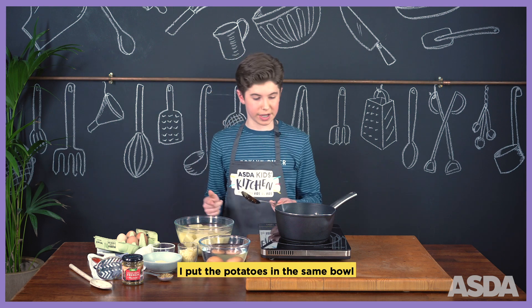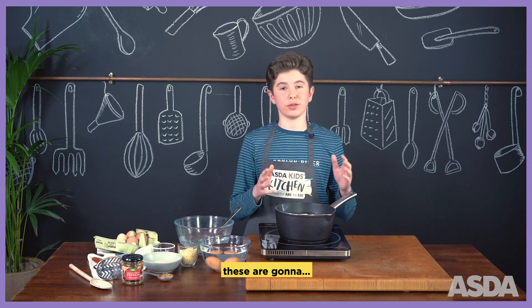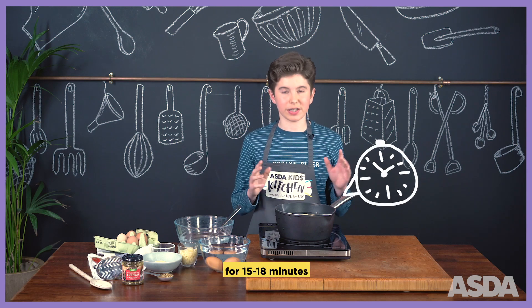Then, to save washing up, I put the potatoes in the same bowl. And I'm going to wait for them to boil for 15 to 18 minutes.